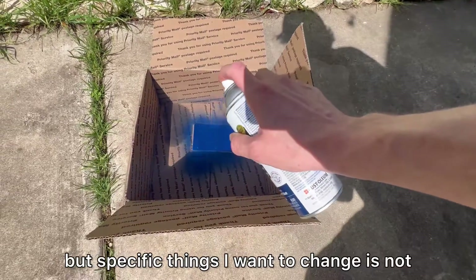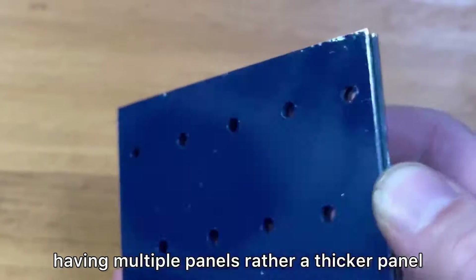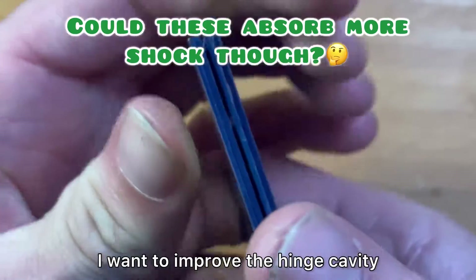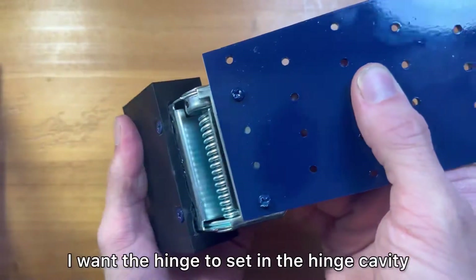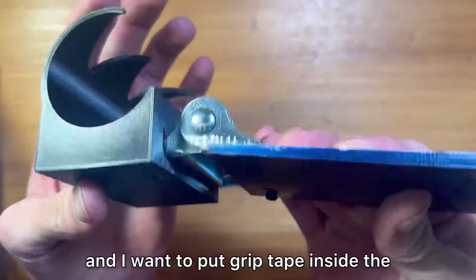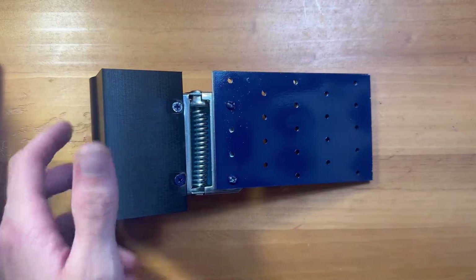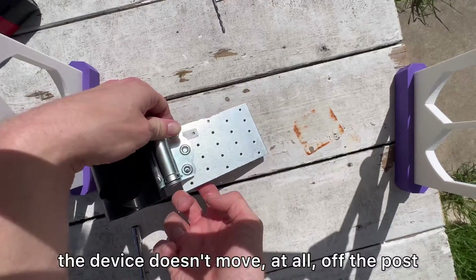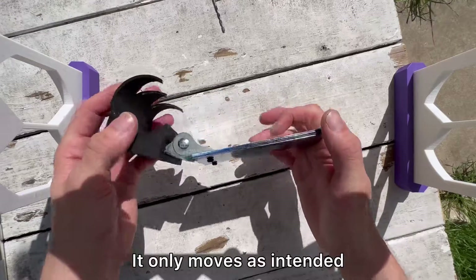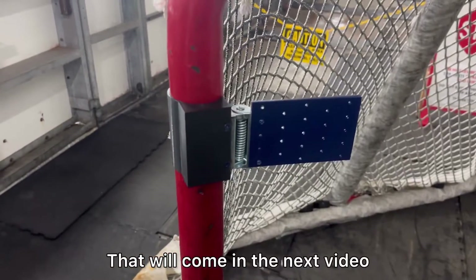Specific things I want to change: not having multiple panels, but rather a thicker panel that lines up better with all three hinge holes. I want to improve the hinge cavity so the hinge sits in a little further and is more secure. And I want to put grip tape inside the clamp to fully fasten it to the post, so when the panel is hit the device doesn't move off the post at all — it only moves as intended. The plan is to test the device after I print a few more, and that will come in the next video.